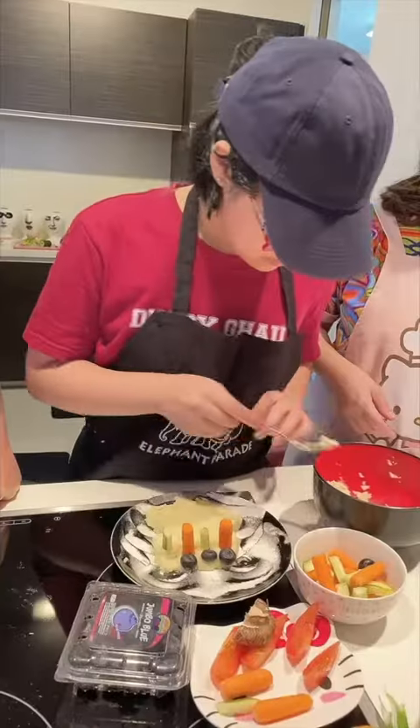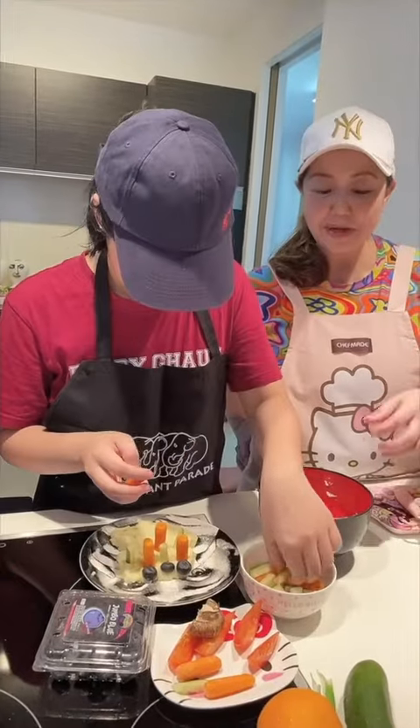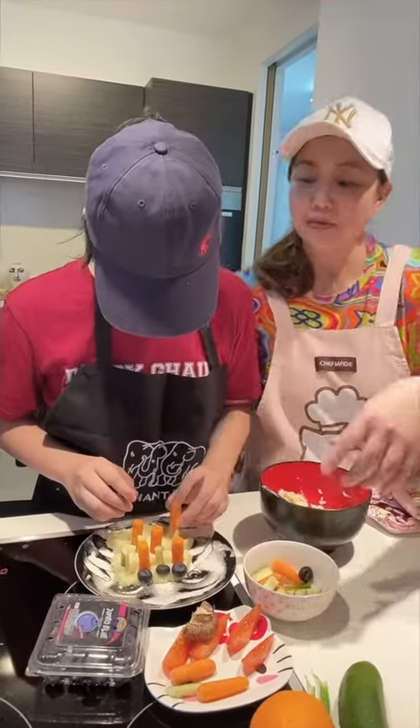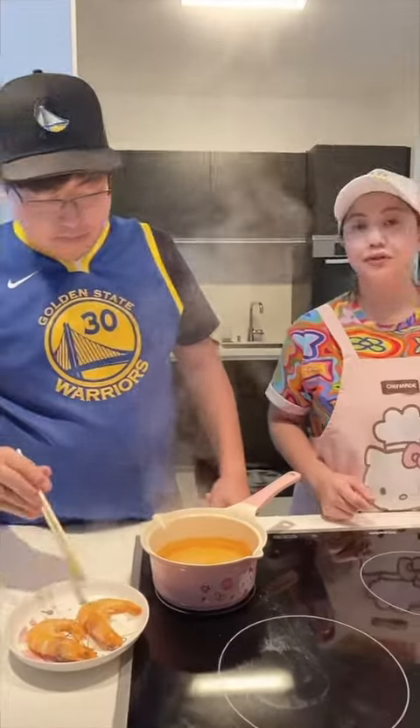Now we have the tree salad — this is the vegetable and fruit garden salad. We made use of mashed potatoes, rescued vegetables, carrots, and cucumber, and we added some blueberry for sweetness.